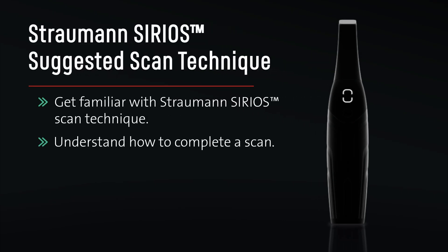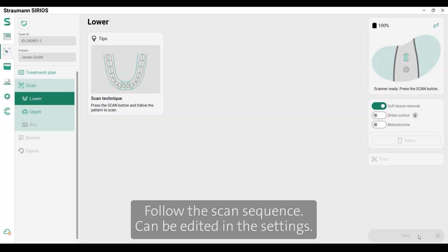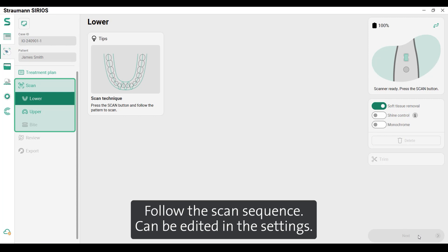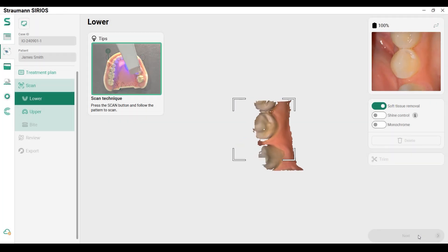Straumann Sirius suggested scan technique: get familiar with the Straumann Sirius scan technique, understand how to complete a scan, and follow the scan sequences. Scan sequences can be edited in the settings. Start the scanner by clicking the start button on the handpiece.